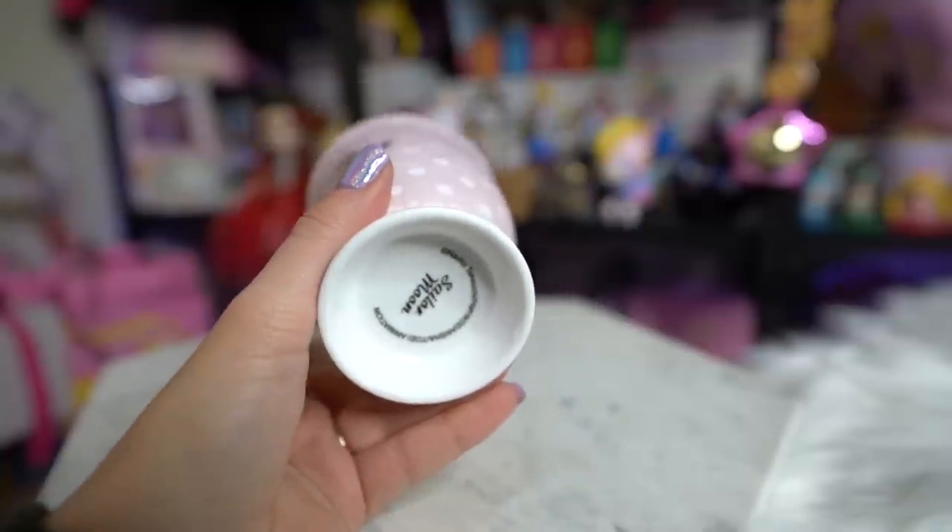That was a huge haul — I hope you enjoyed it! It took a long time to get through all of that stuff but all of it is really cute, and so many of these items are super useful. I can't wait to add them to my collection and probably redecorate back here because it's getting a little cluttered. Let me know what you think and if you have any questions about the products — I'll put prices in the show notes. Like and subscribe if you want to see more unboxings like this one. I'm SailorSnubs and I will see you next time — ciao!